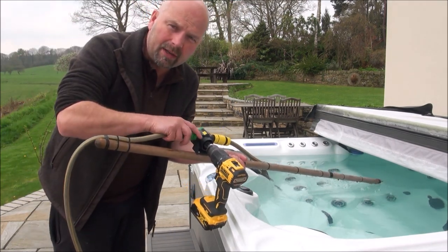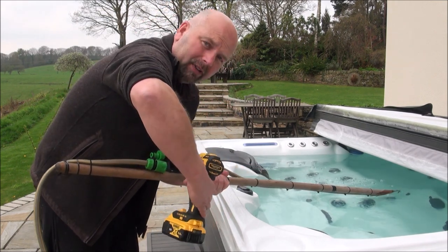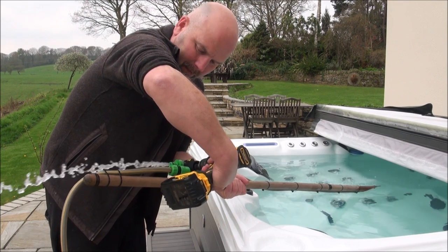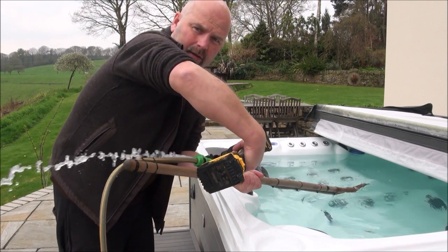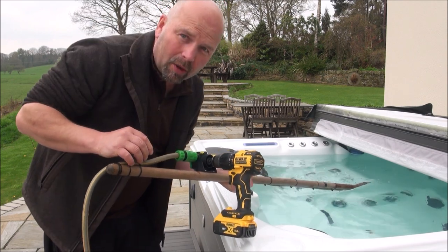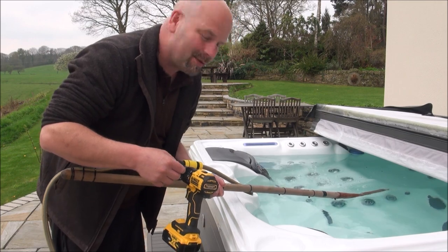I'll just take that off there. That is our exit pipe. And then when I fire this up, hopefully I won't get wet, but I'll show you just how much water comes out. Here we go — that's flying out of there. Now I'll put that on. I'll bring the camera in and I have pre-seeded this hot tub with a lot of sand, so we'll see how it does.